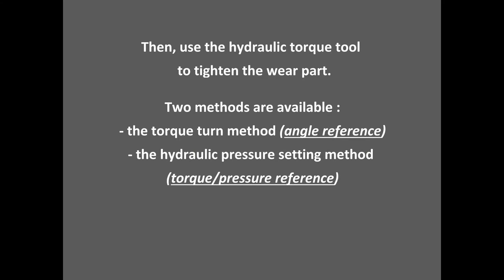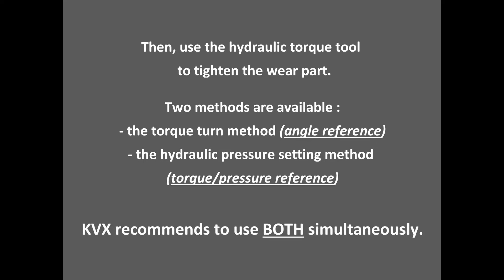Two methods are available: the torque turn method, an angle reference, or the hydraulic pressure setting method, a pressure reference. KVX recommends to use both methods simultaneously.